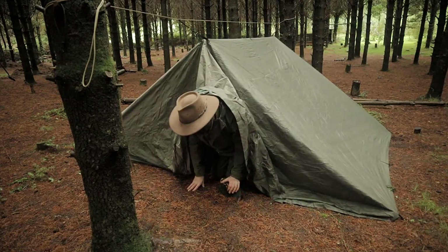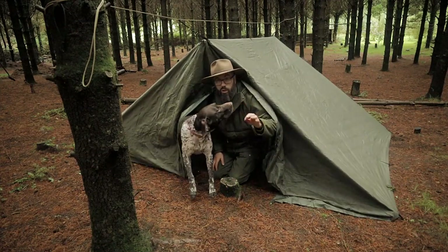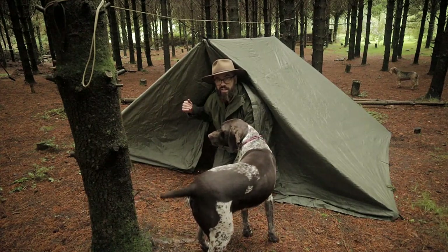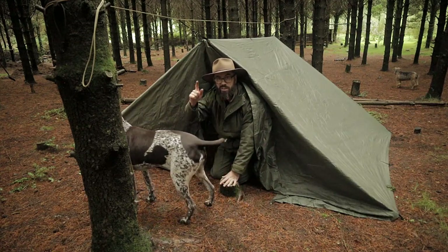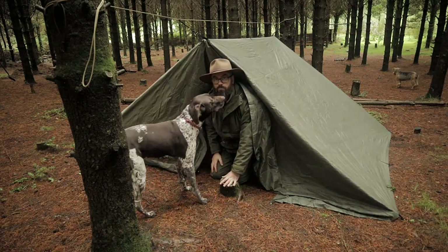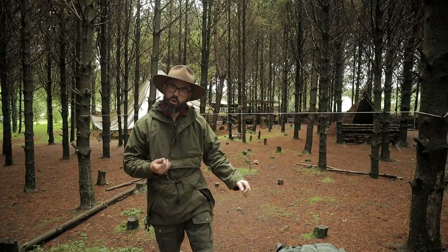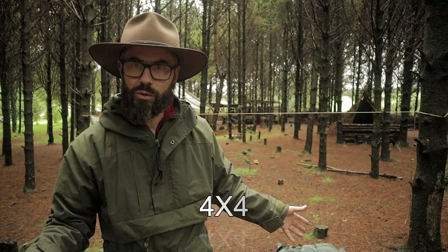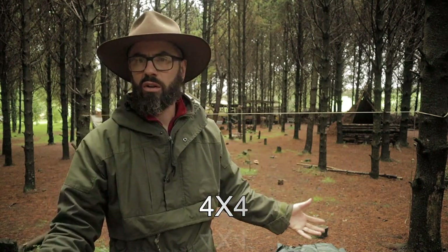Hey guys, Wally here. This is a quick and easy Forester's tent style shelter setup with a DD four by four tarp. Stay tuned. So guys, people have been talking to me about the Forester's tent. I have a four by four tarp here and I just thought let's put her up and see how it looks — how cool is it basically.